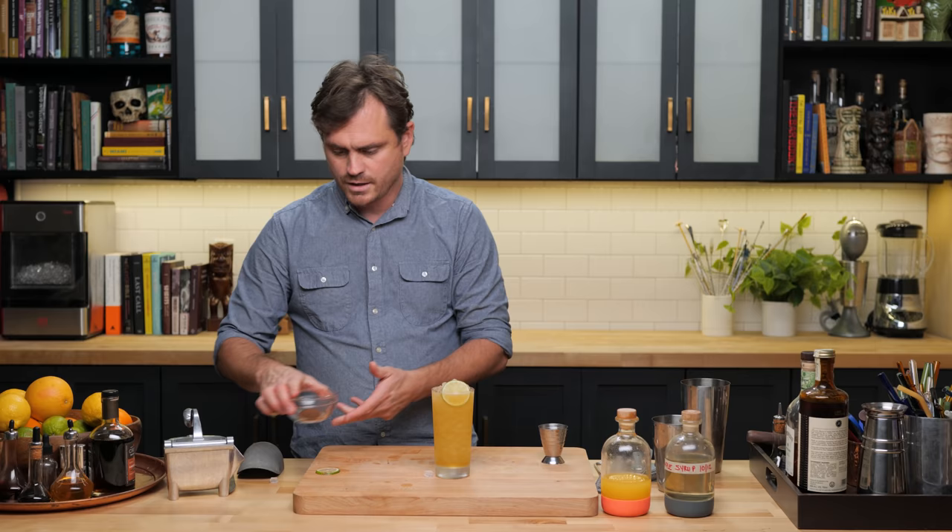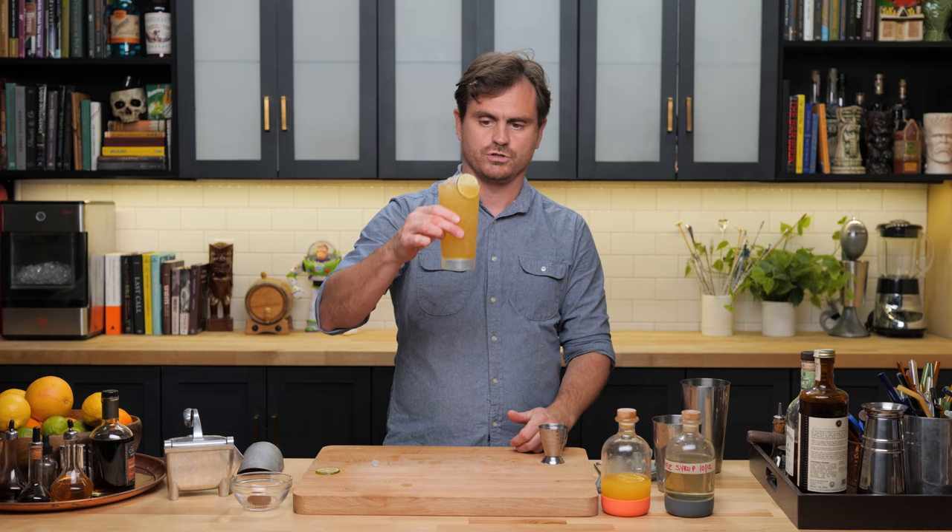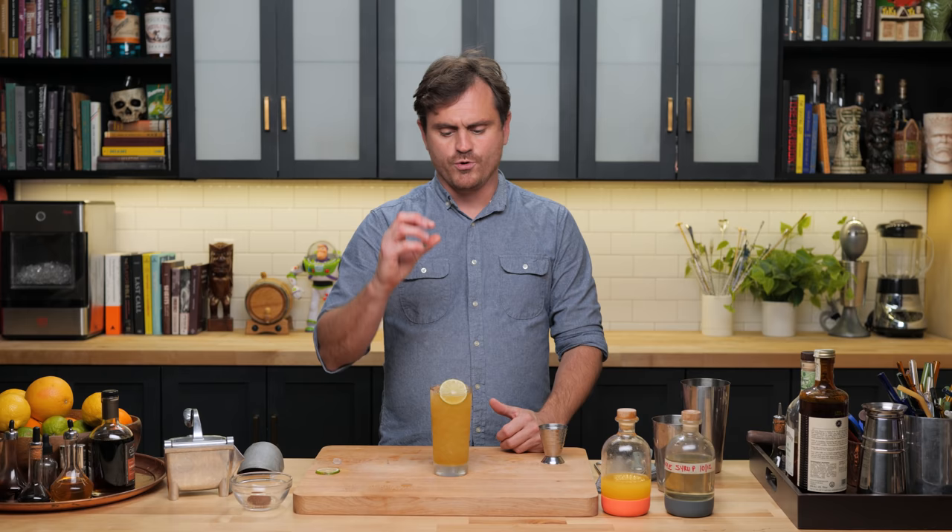Now, usually this is a pebble-ized cocktail and you'll be sipping it through a straw, but I want to get a little kick of that Ancho chili powder, so I'm going to take a sip off the top. Oh yeah, that works nicely. Really tropical in character. You get the rum right up front. The chili is really nice, and what's really great is that you get that nice kick of chili right off the top from that chili powder if you sip it the way that I did.